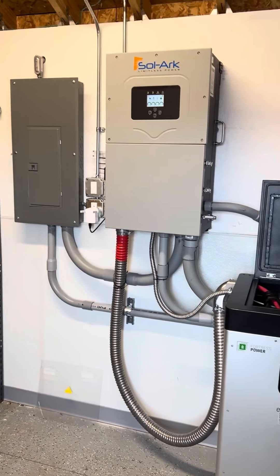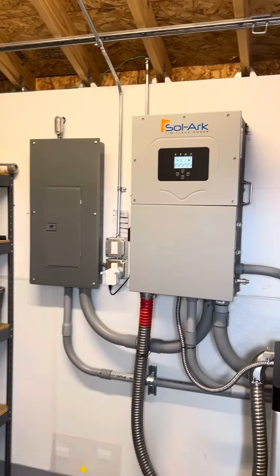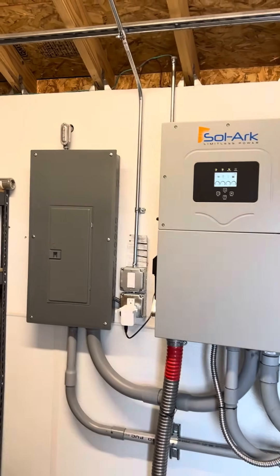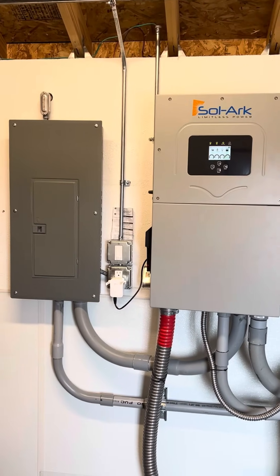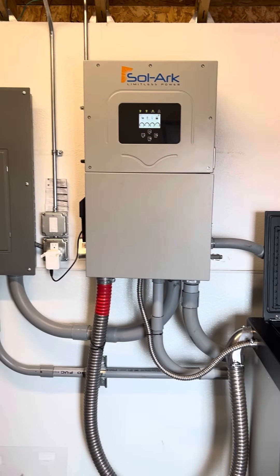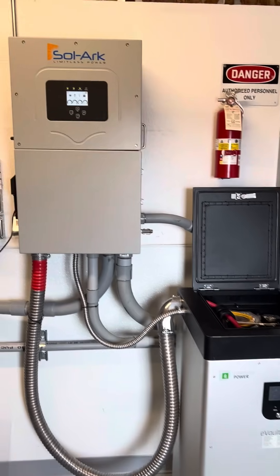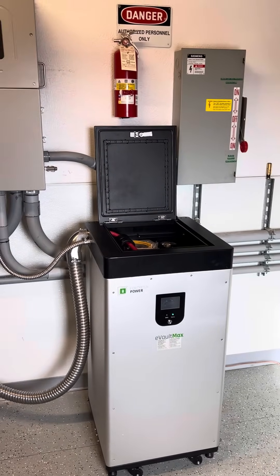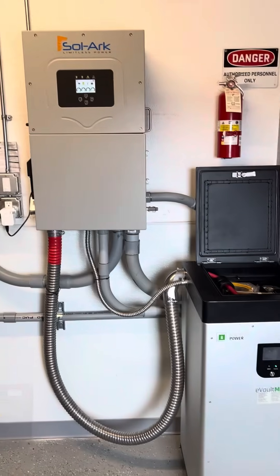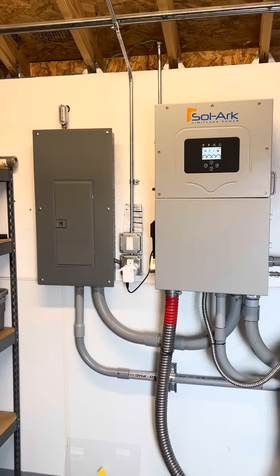You can see that conduit there — that's our two-wire start going out to the generator. What that does is close that loop, starts the generator, and then the solar does all the communication it needs to keep this system up and running. With solar, battery, and generator, you can kind of run forever, which is nice.